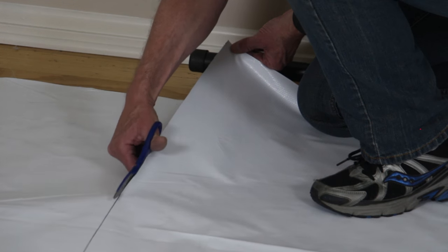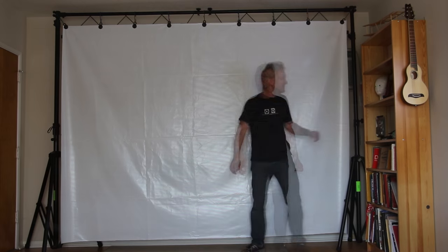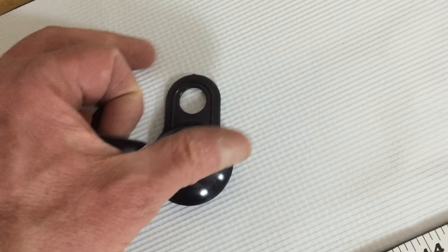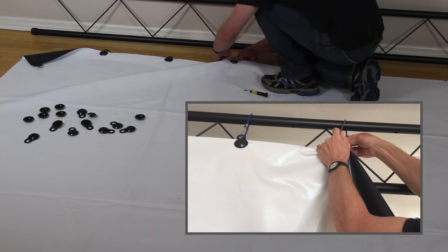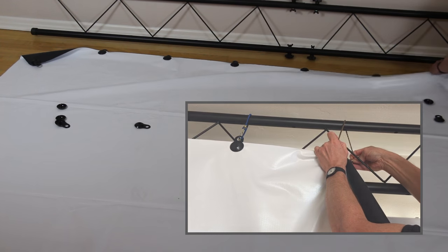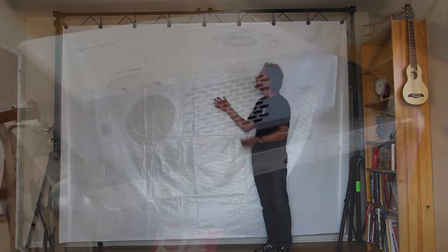It cuts with regular scissors. I measured it carefully and cut it down to 10 feet wide, which is the width of my truss. These tarp hangers that I found on Amazon attach onto the tarp material, and then with those it goes across the top with little mini bungee cords. I was able to bungee cord it to the top of the truss, and it's pretty amazing how straight it hangs just with the top attachments.